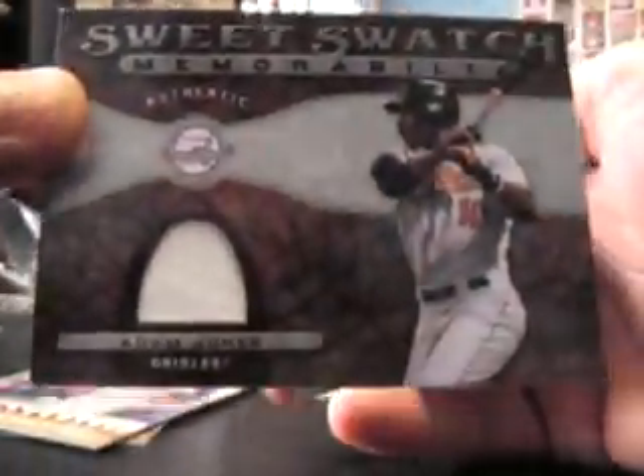All right, another swatch — Adam Jones. And we have here 'Peace in Northern Ireland.'